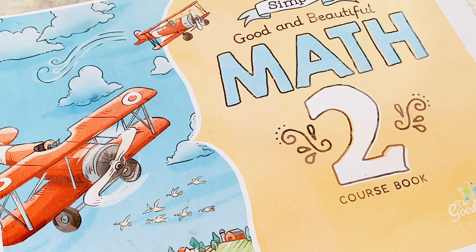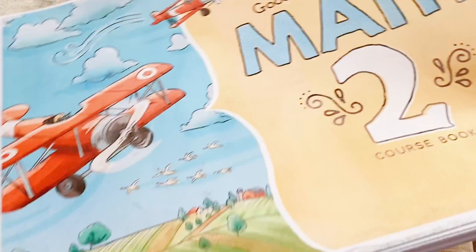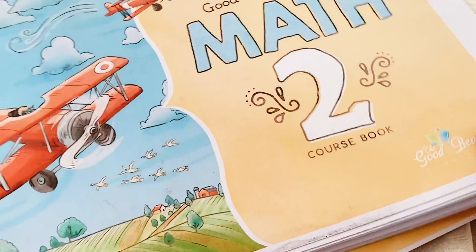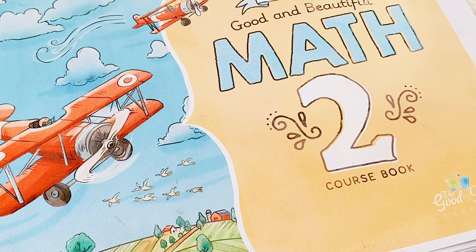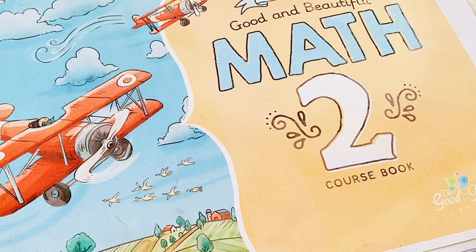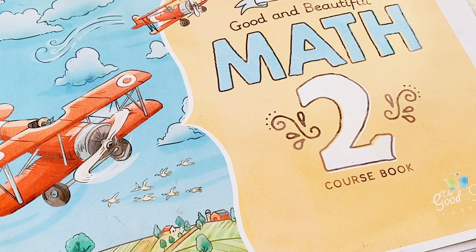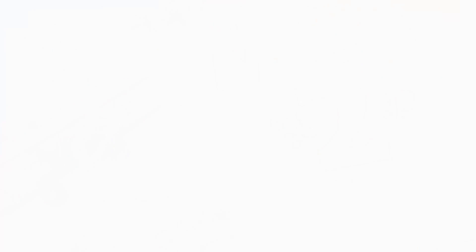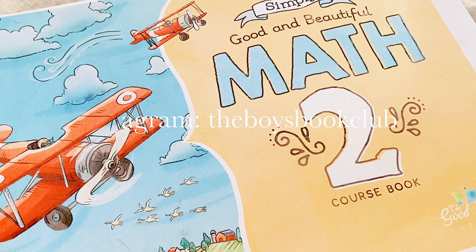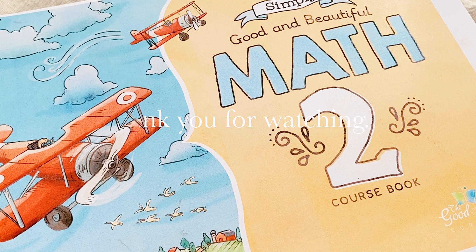So that's what the Simply Good and the Beautiful Math Level 2 looks like inside. Again, if you buy the book from their website it will not be separated — I separated mine because the ring binder couldn't hold that many pages. You can purchase the course book on their website; it's available and comes with the manipulatives. Mine doesn't come with manipulatives because I just printed it out. Don't forget to hit the like and subscribe button, and you can follow us on Instagram at the Boys Book Club. Thank you for watching — see ya!